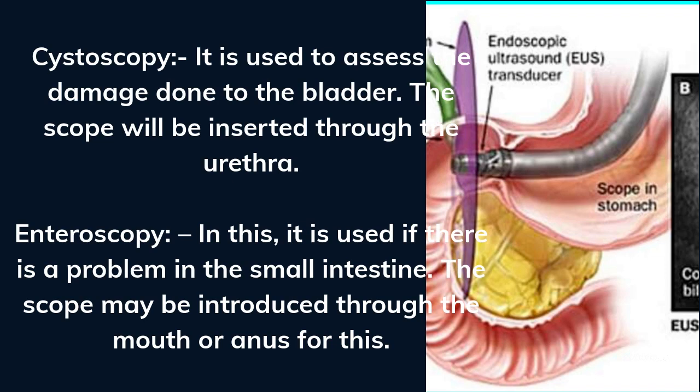Enteroscopy is used if there is a problem in the small intestine. The scope may be introduced through the mouth or anus.